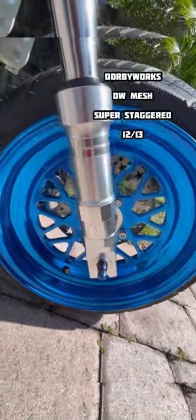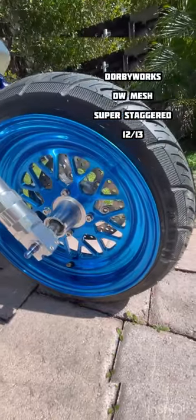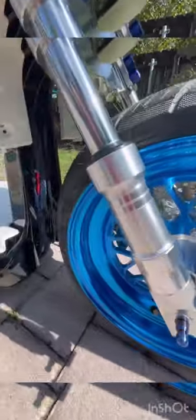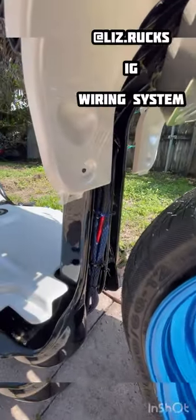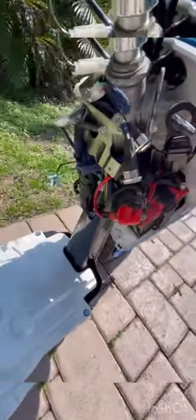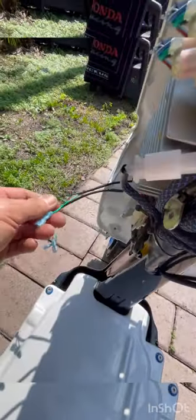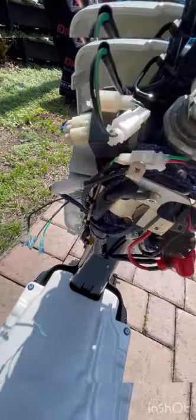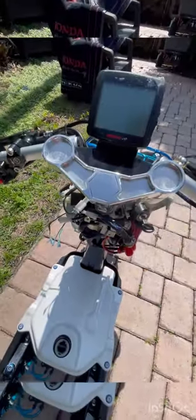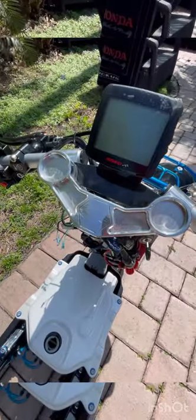Our wheels here are custom Dorby Works one-piece, high polished and then candy powder coated blue. We have our Liz Ruckus wiring system in here — all our wiring is wire tucked to be neat, all heat shrunk, all automotive grade wiring. None of that speaker wire, no sticky tape. Very easy to service.